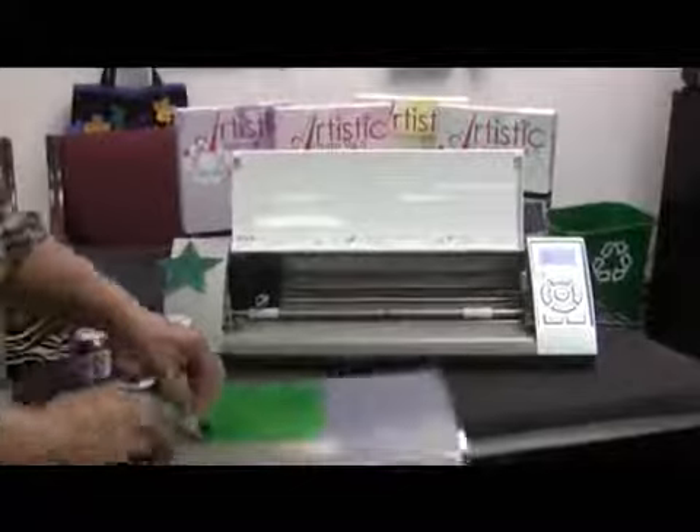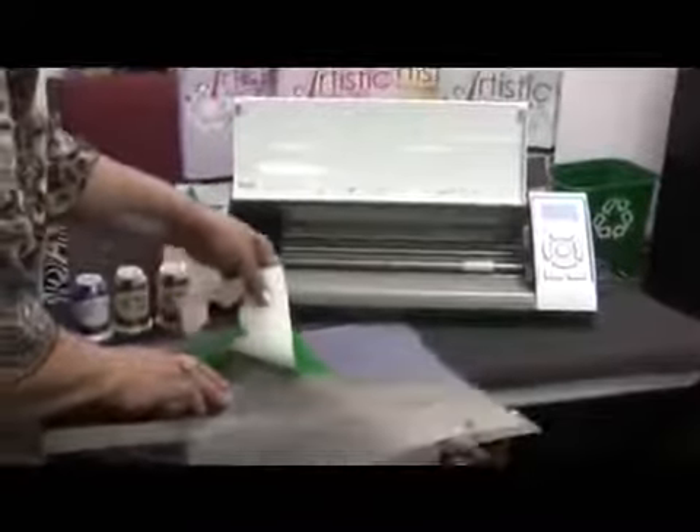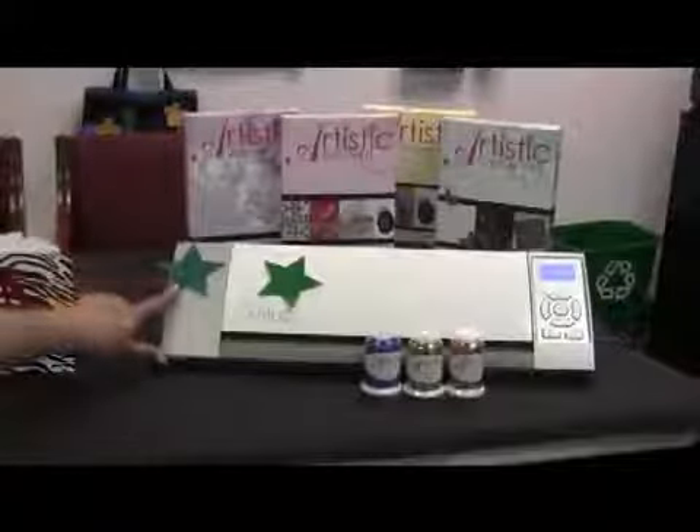Now let's take a look and see what we've got. All you need to do is hit enter where it says unload, and what I like to do is go ahead and take the cardstock off, and then you will have a beautiful star finished. I'm just going to fold that back for now so you can see. See how beautiful that cut, nice and clean?